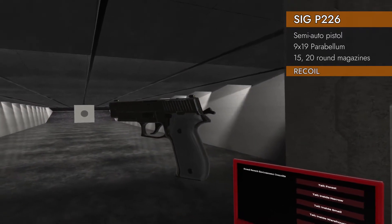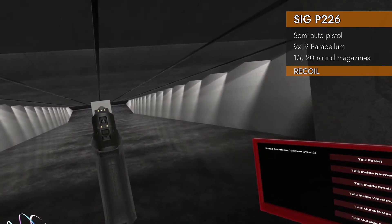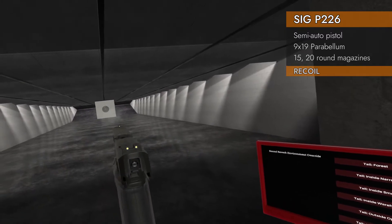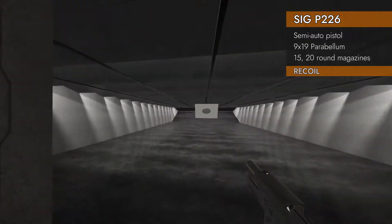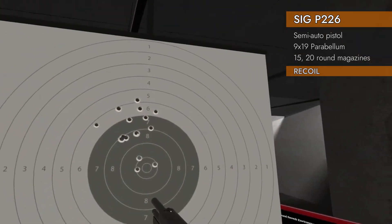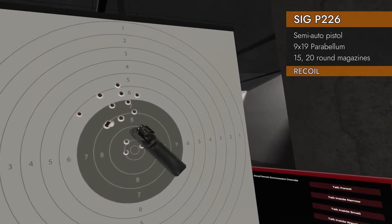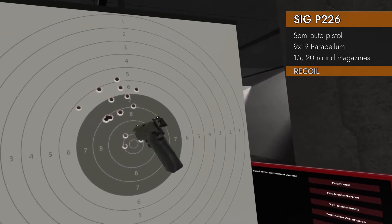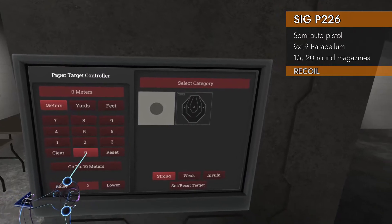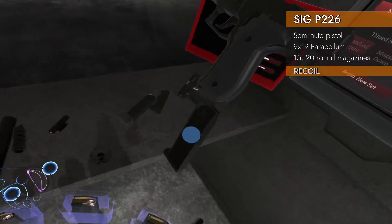Let's do the recoil test. 15 rounds of 9x19 — see how we go. Ooh. Pretty high there. Seven and a half — pretty high group, consistent though. I think if you're able to pause just a tiny bit, they all return to zero really fast, but I'm pressing as fast as I can. That's the deal, and that's the test.